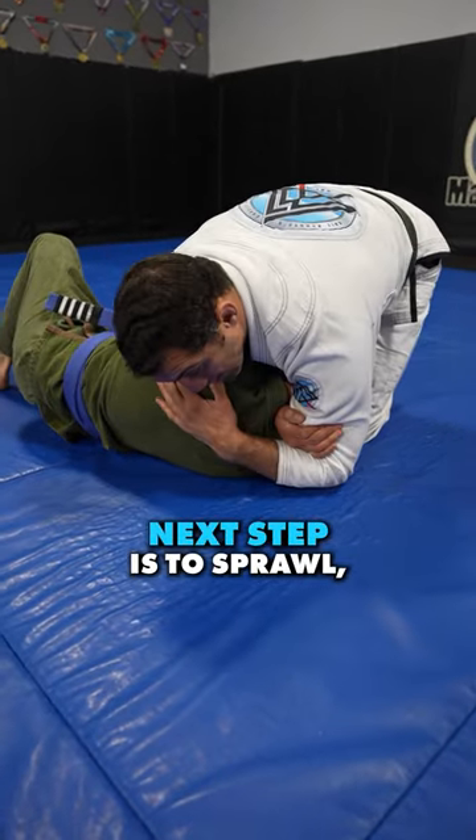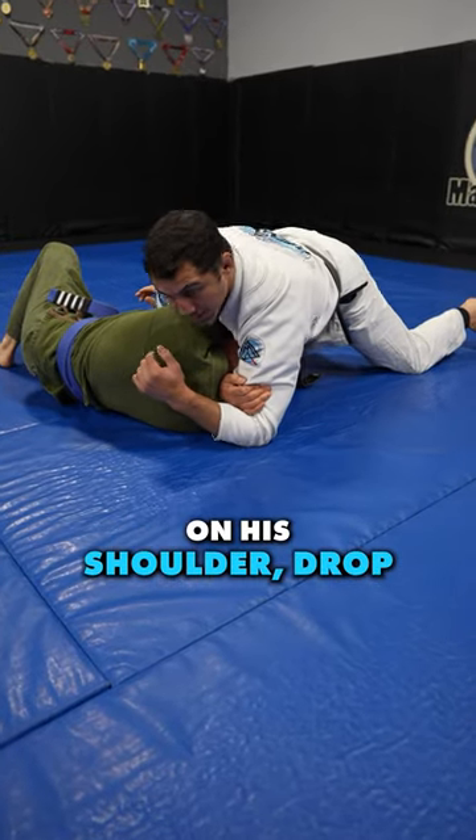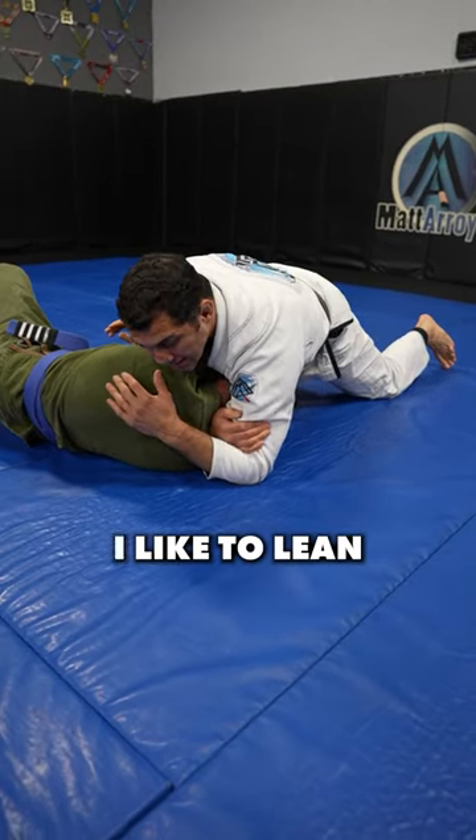Then grab his back. Next step is to sprawl. Put all of your weight on your shoulder, on his shoulder. Drop that weight. And then what I like to do instead of just squeezing and ripping him, I like to lean towards his head.